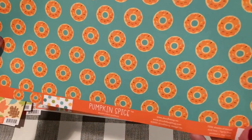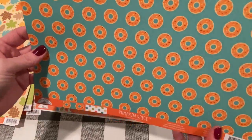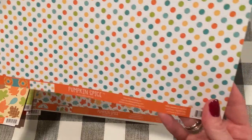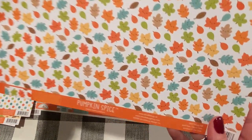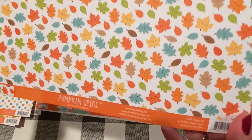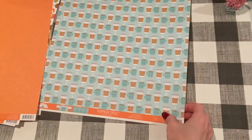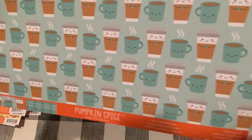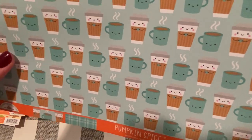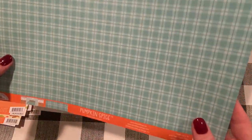And then the next one are these cute donuts with the cute little smiley faces — called Dozens of Donuts. And polka dots on the back. And then in the same color of those polka dots, we have some cute leaves — these are tinier, called Happy Fall. And the back is orange monochrome. And then — oh my gosh, how adorable — Cup O' Joe! There's coffee, two kinds of coffee. Makes you want to have coffee and donuts after looking at this collection. And that's a pretty plaid.